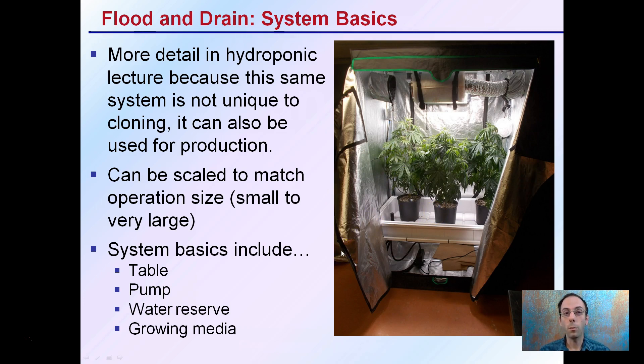This system can be used in small, medium, and large-sized operations. The system includes a table where the plants are supported, a pump, and a water reservoir — the reservoir is not pictured here but would sit where the pump is placed. And then there's the growing media, as we see here, where the plants are actively growing.